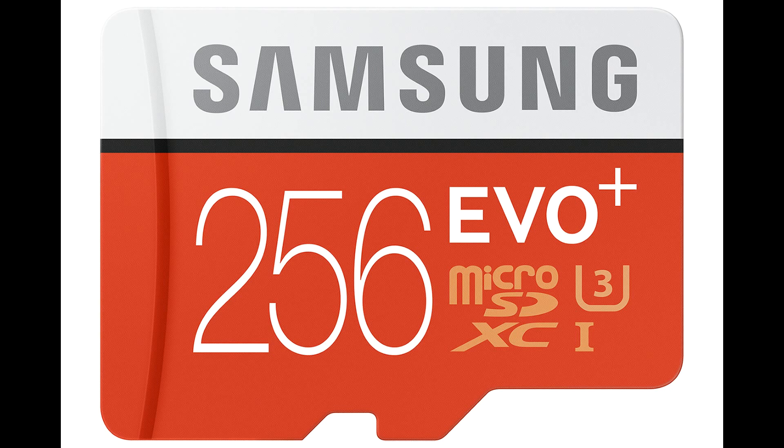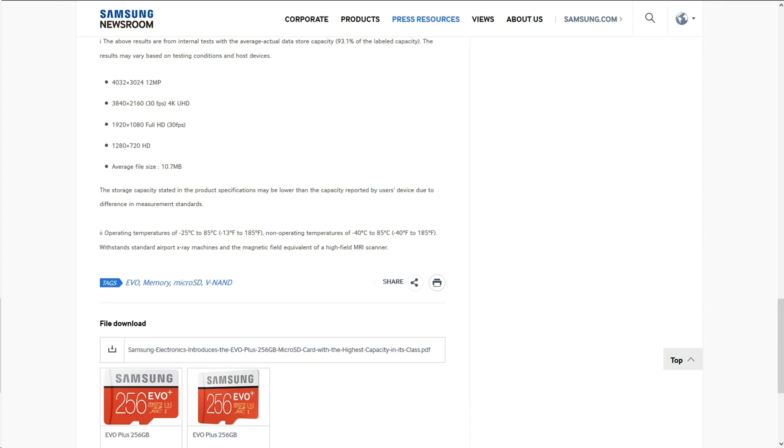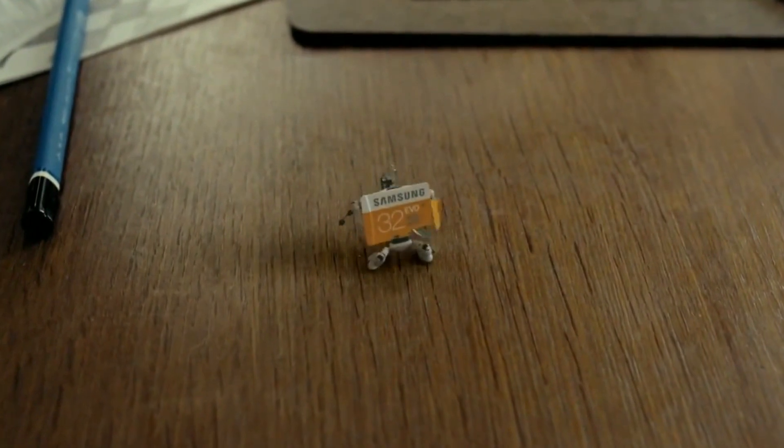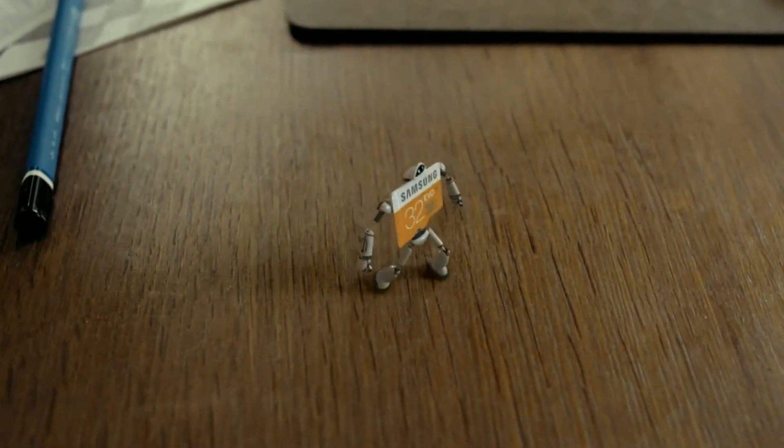It offers the highest capacity in its class — maybe not everyone needs this high capacity card. This card will record 12 hours of 4K UHD video or 33 hours of Full HD video, and for photos it will take up to 55,200 photos and up to 25,500 MP3 files.